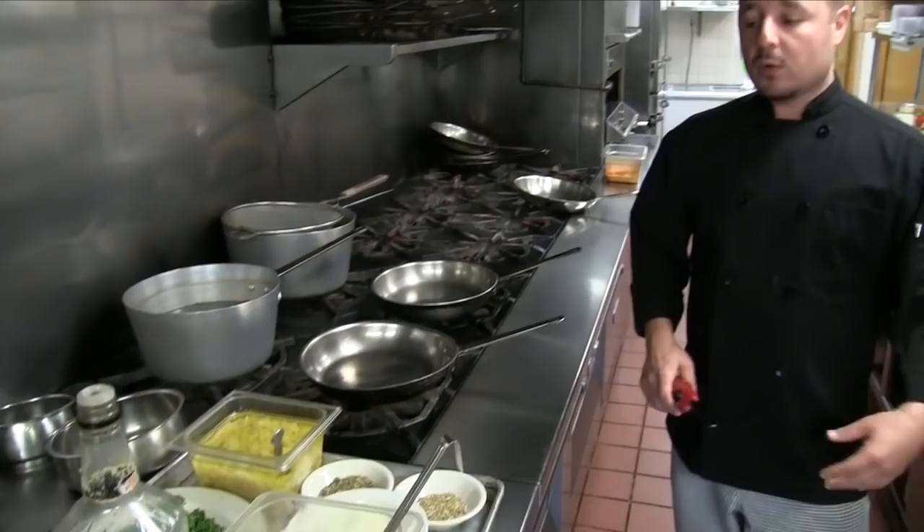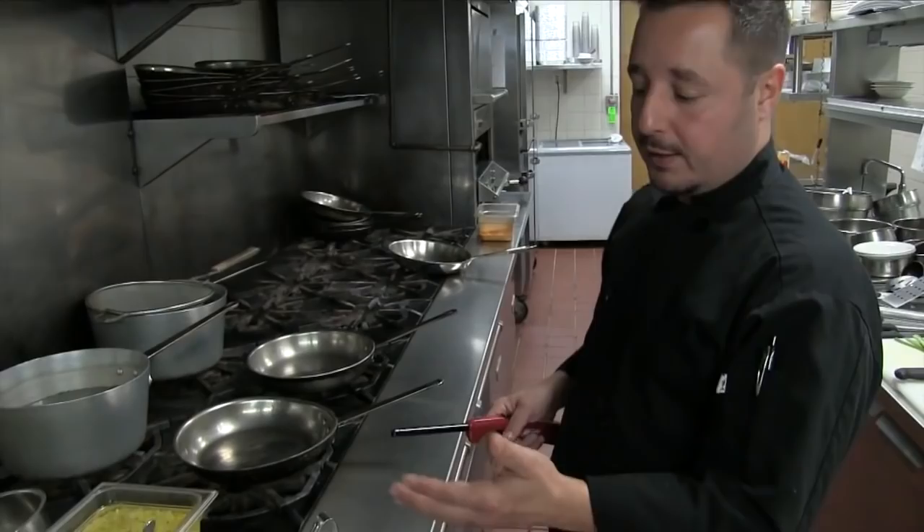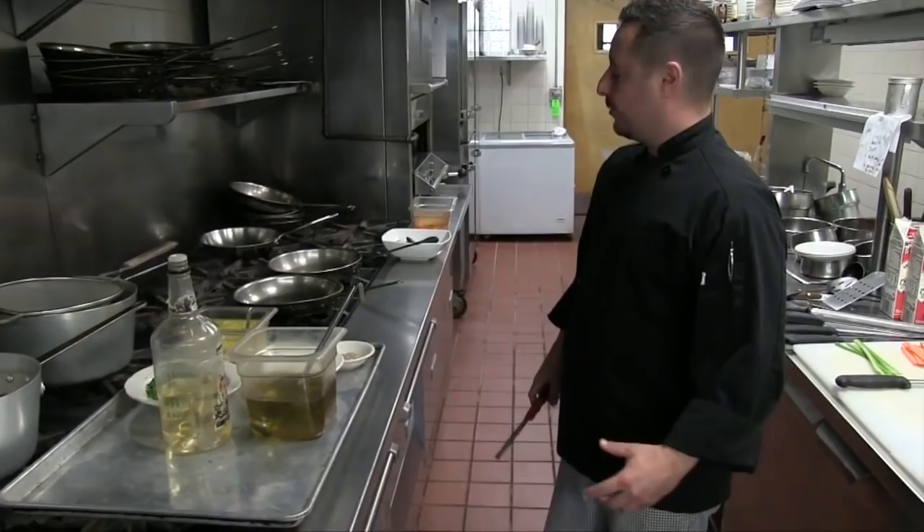I already have everything prepped and cut before we start, so now I just take everything and walk you through it — it's ready. Every dish, do your prep first. You can do it early, have it in the fridge, and then when you go to cook at nighttime you take it out. The hard part is the prep, and that's it. Now we're ready to start cooking.